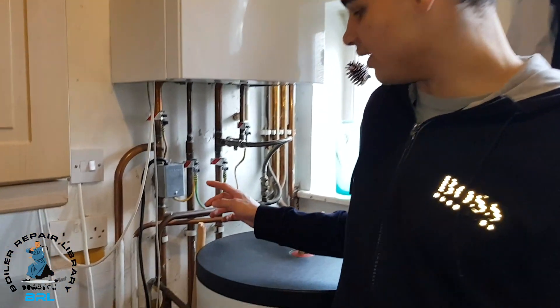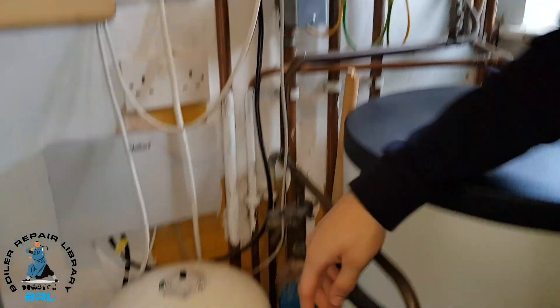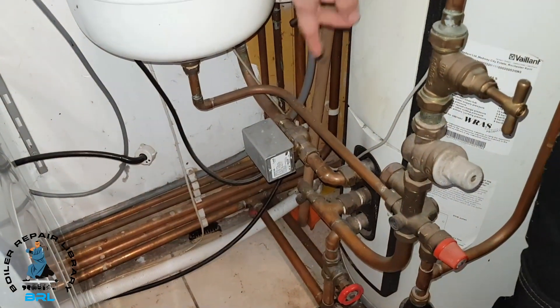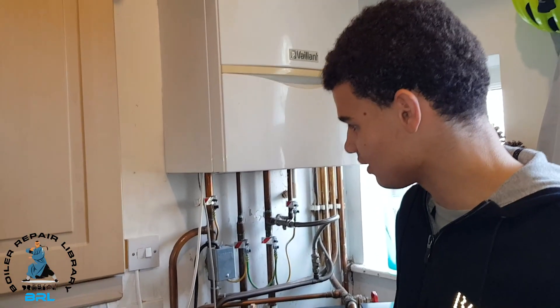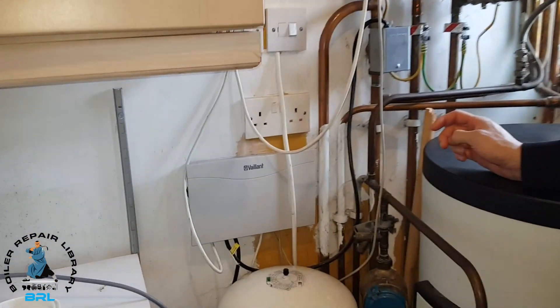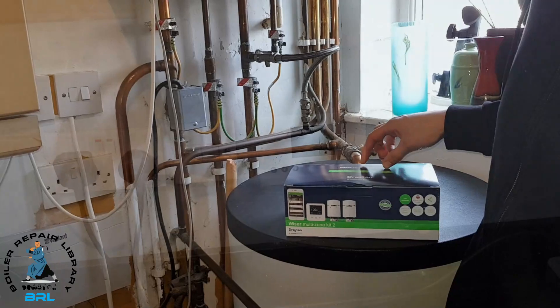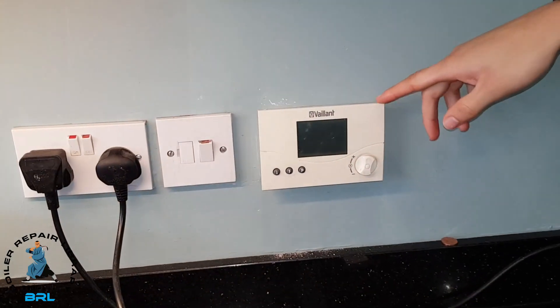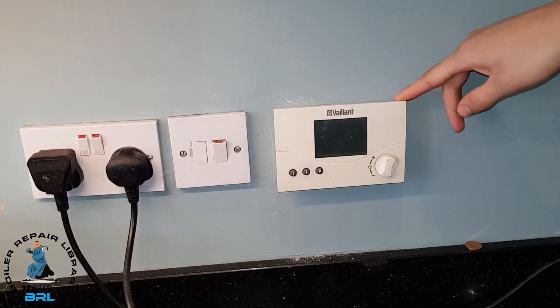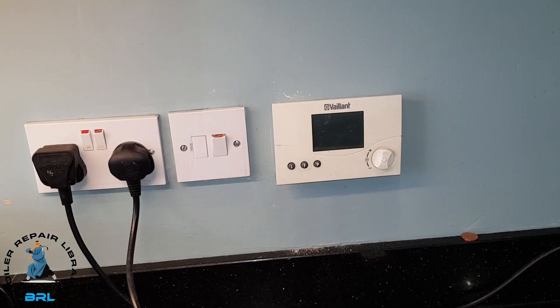The system we're working on is an S-Plan. We've got the zone valve for the heating here, and if you look down there you'll see the zone valve for the hot water. This system is completely Vaillant-made, so we have to make some alterations to make it compatible with the Wiser Kit 2. This is the VRC 400 and we're going to get rid of this because it's not compatible with the system we are installing.